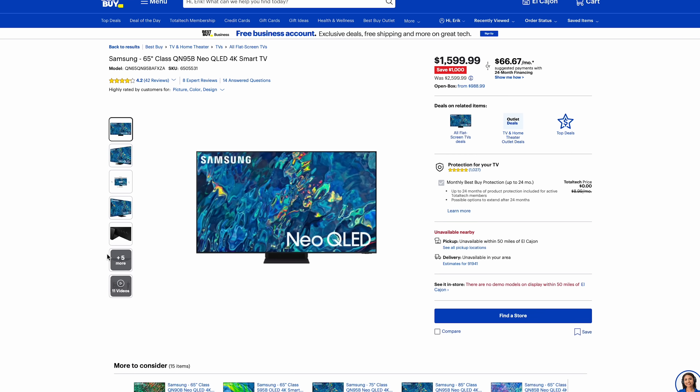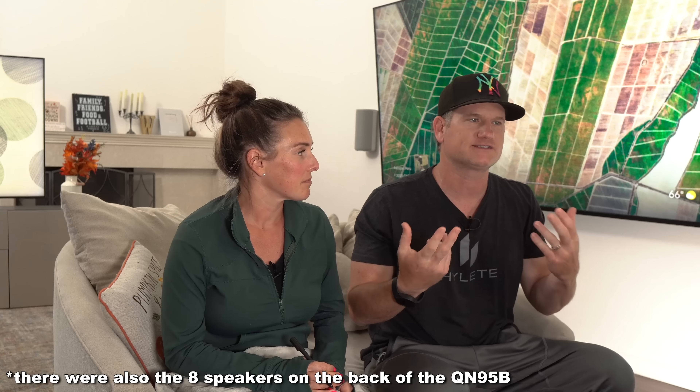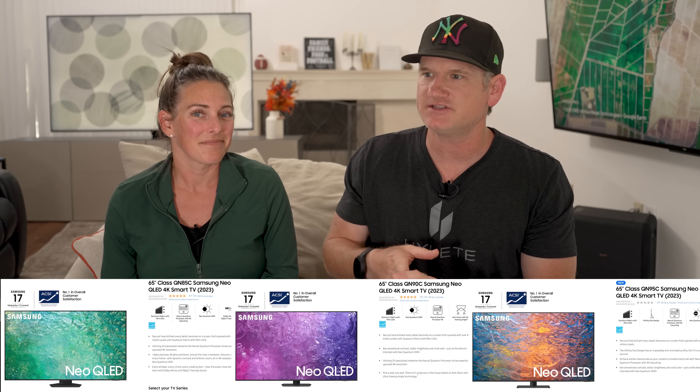Besides some external differences, there are questions about picture quality differences among the QN95C, QN90C, and previous year's models. There's a lot to it — that's kind of why we titled this video the way we did. Last year the QN95B and QN90B mainly differed in whether they had a One Connect box; they had the same dimming zones and more or less the same panel. But this year, they have three different models that are all genuinely different — different panels, different amounts of dimming zones. It's very confusing.